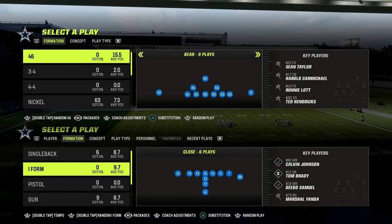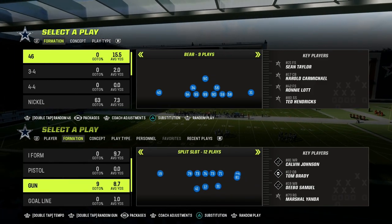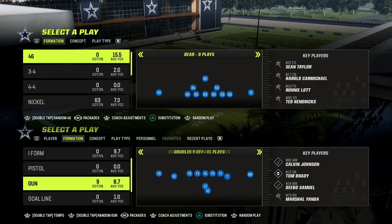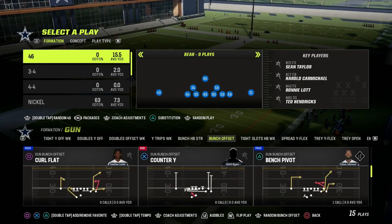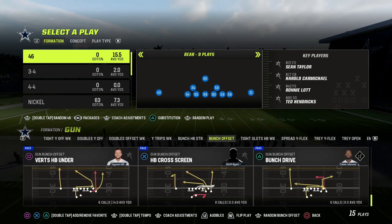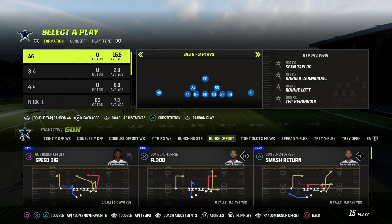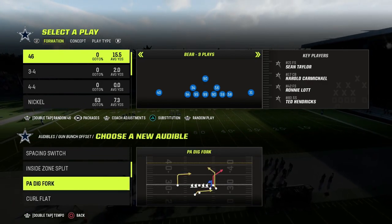In this video, I'm going to show you a great principle for utilizing match coverage against any formation, primarily meta type stuff that you're going to be seeing. We're going to be talking about how to use match coverage to shut down bunch, but you can also use it to shut down a variety of different formations if you follow this one rule that I'm going to give you.